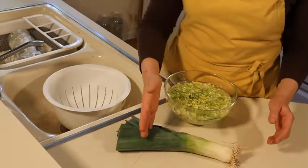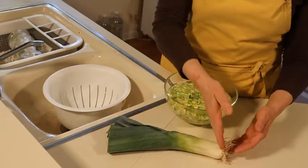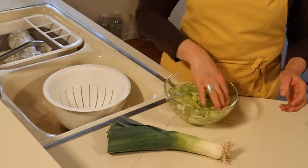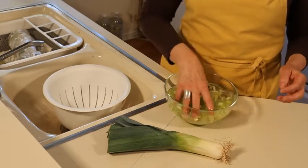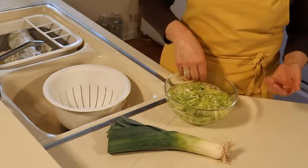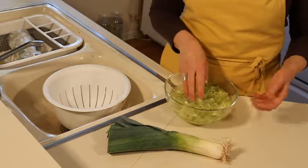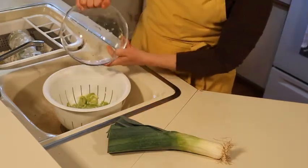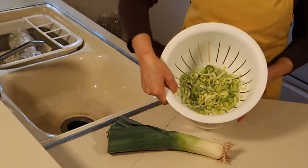All you need to do is cut off the dark green ends of the leek and then thinly slice the rest. Obviously you throw away the rootlets, then put it in a bowl of cold water and swish it around to clean out all the grit, which will sink to the bottom of the bowl. It'll take a few minutes to soften and loosen, and then all you do is pour it into a strainer — and there you are, clean, ready-to-use leeks.